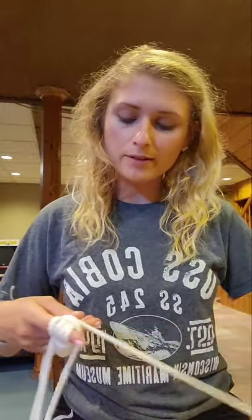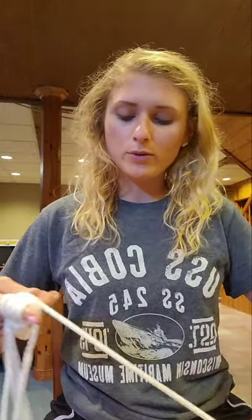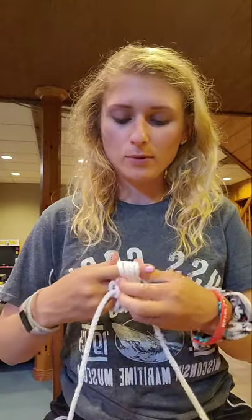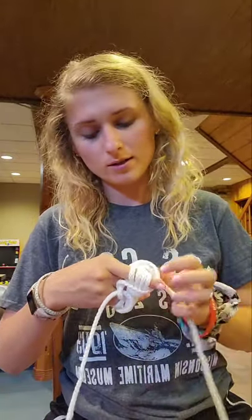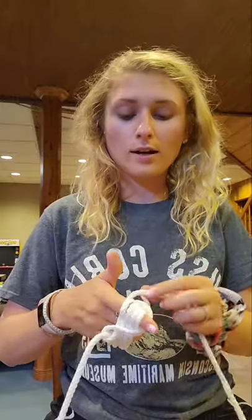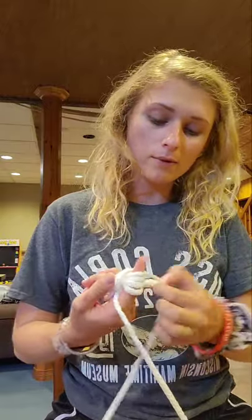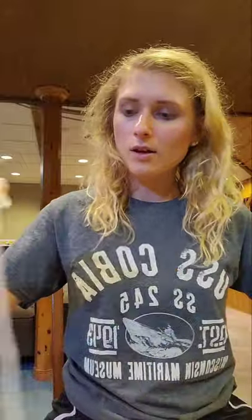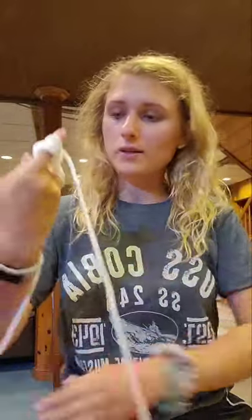USS Cobia was one of 28 ships built in the Manitowoc shipyard — out of those 28, only 25 made it to World War II. Oh, I got stuck here — see, I screwed up, and that's okay. Sometimes we screw up. I just take it and pull it back because it got stuck and you've got to make sure it does not get stuck, otherwise it will not work.